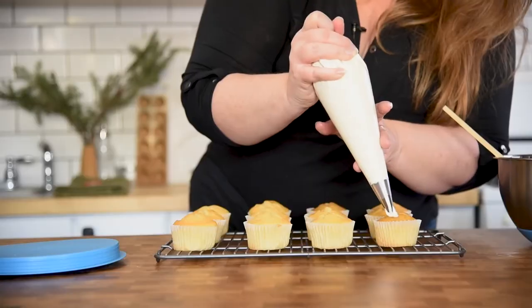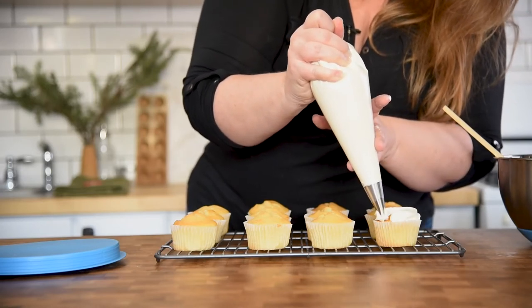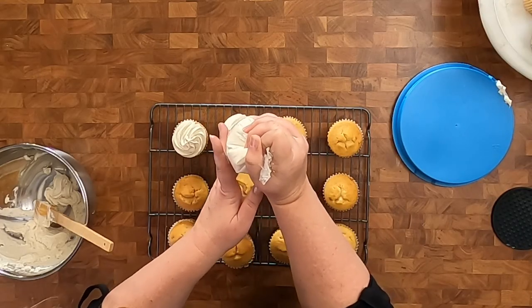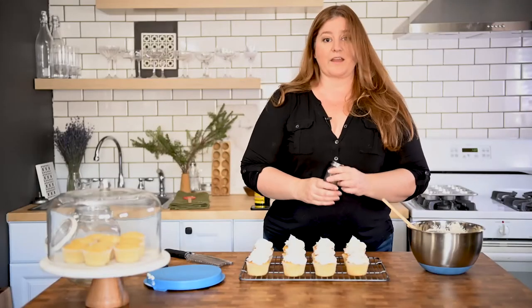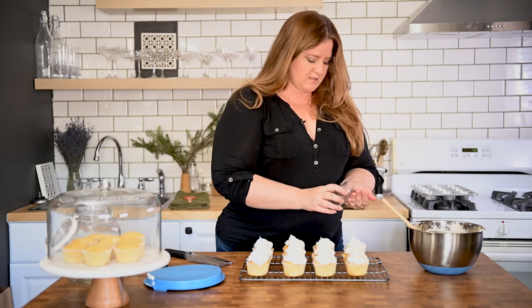Look at that — just squeezing at the top. Look how pretty! For our final step we're just going to grate some fresh nutmeg over these.